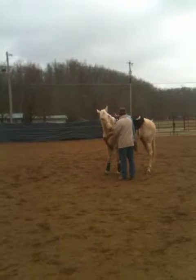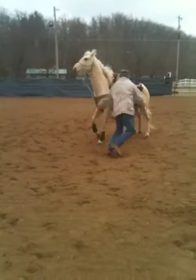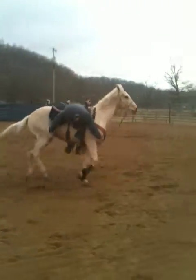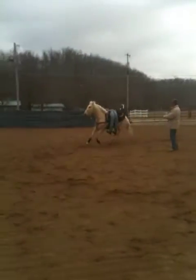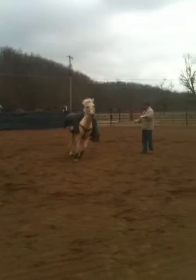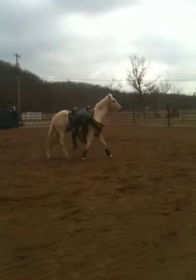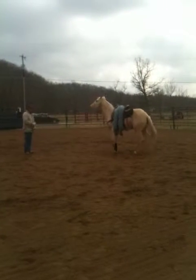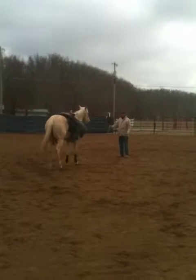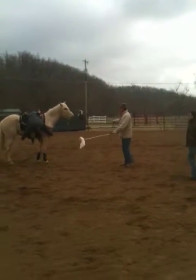I think Billy Bob needs to be stuffed again. Hey, there's Billy Bob. I'm just going to let him go until she decides it's not going to hurt him. I might need a stick. Don't jump on top of me. I'm sure there's a man hanging across like that. That's okay.